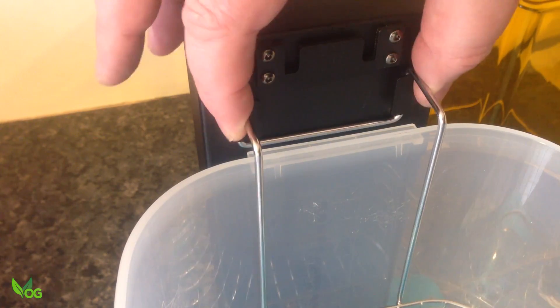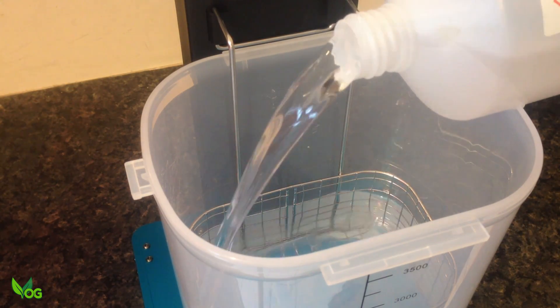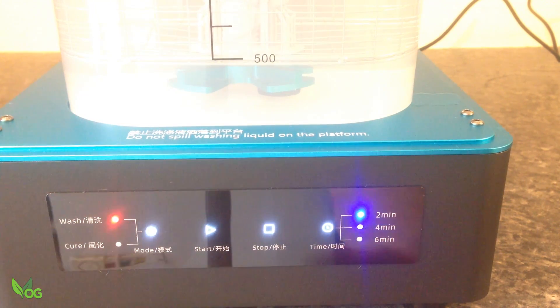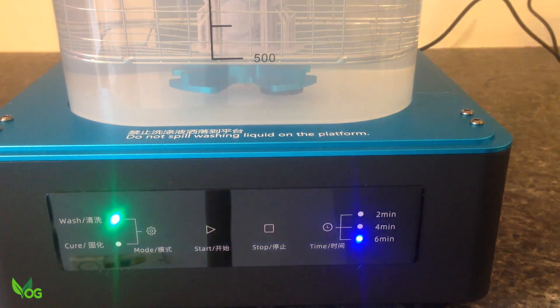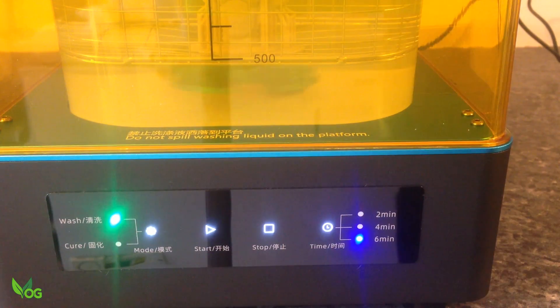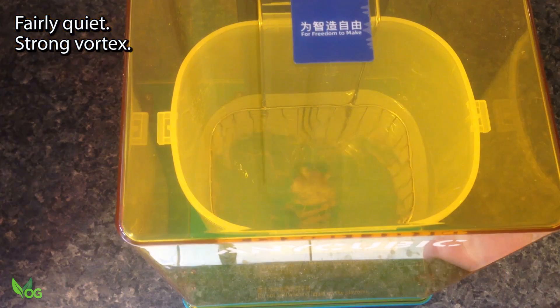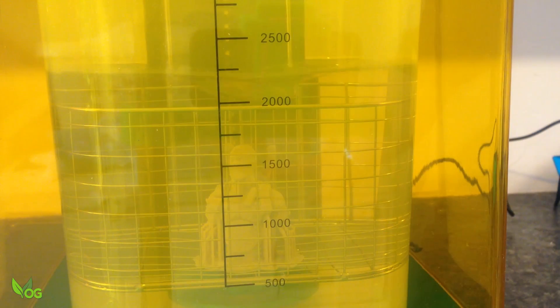The basket rests securely on these dedicated brackets. I'm using IPA, but you could use your preferred cleaner. This is quite a large print so I'll give it 6 minutes. But hang on — nothing's happening. Why? Well, I like this — it's a useful safety feature. The cover needs to be in place for the propeller to spin; it reduces the risk of splashing. The propeller creates an energetic vortex, a whirlpool if you like, spinning the IPA round and round very quickly, constantly washing over the face of the print. Whether you choose 2, 4, or 6 minutes, halfway through the wash cycle the propeller stops and reverses direction. Another very clever touch.